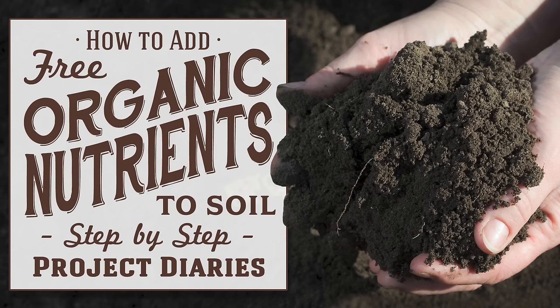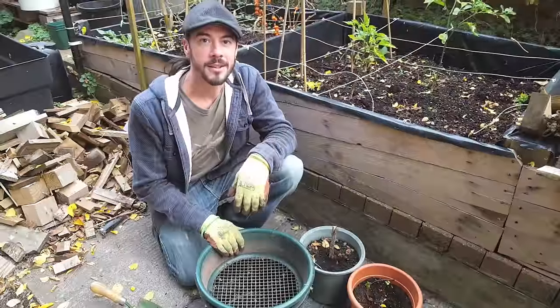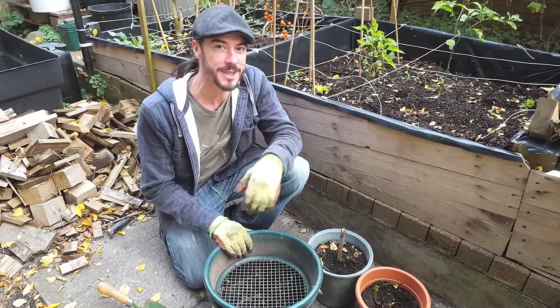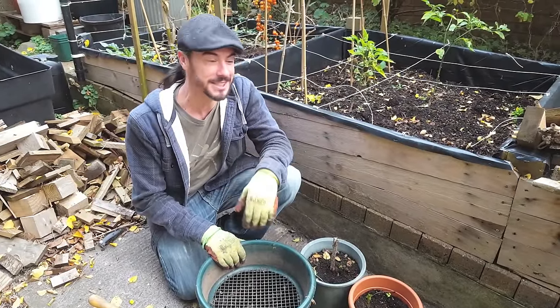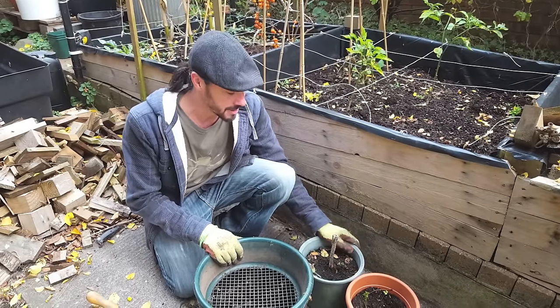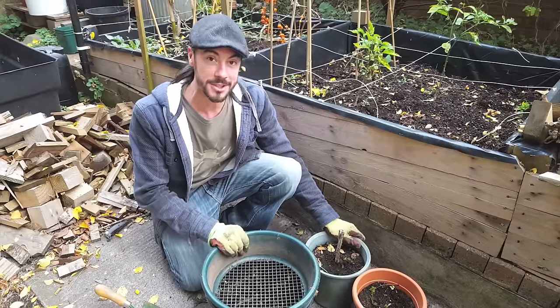In this project diary I will teach you how to rejuvenate old soil using free organic nutrients. Hi and welcome to Project Diaries. Now if you notice behind me it is autumn and it's the end of growing season for most things. If you've ever wondered if you can use the potting compost again, this is going to be the best way for me to show you how to do it.